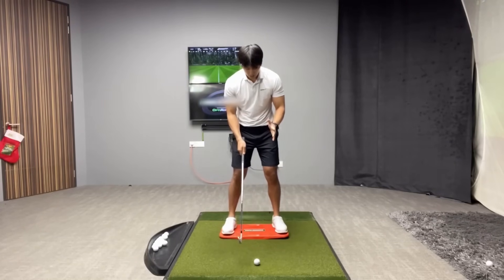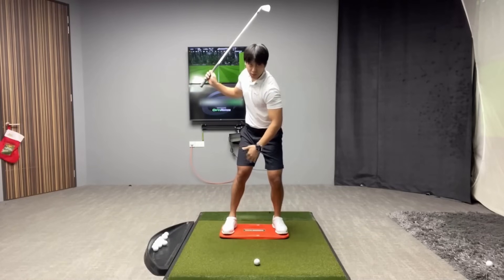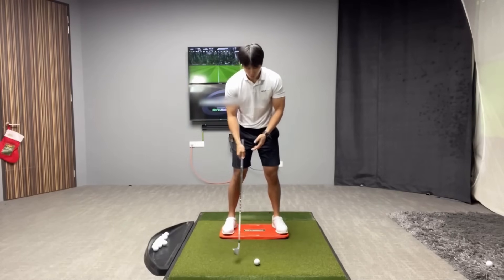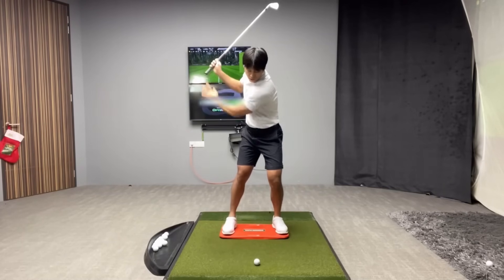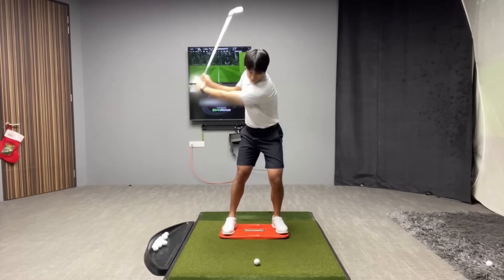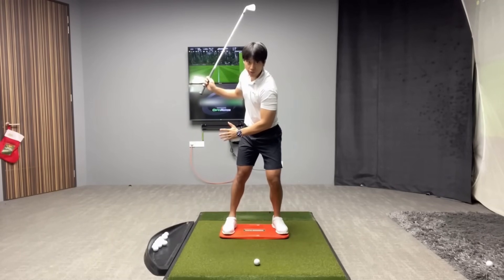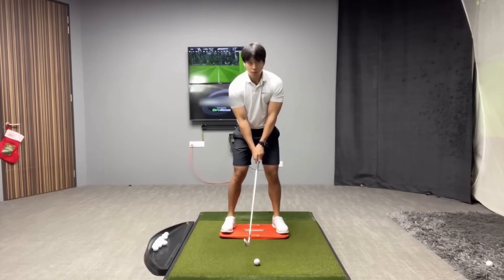If you want to feel the weight more evenly distributed across your feet, you want to feel as though during your backswing a slight majority of your weight is more on the lead foot than usual — but only if you're a player who's used to having everything move into the trail foot. That's just a feel. When you record yourself from the face-on view, you won't actually be moving more into the lead foot; it'll appear as though your weight is more evenly distributed.